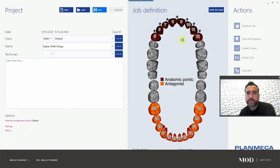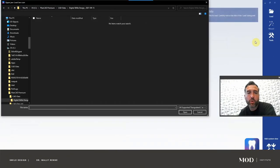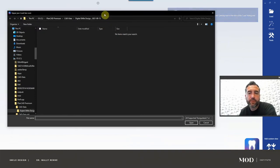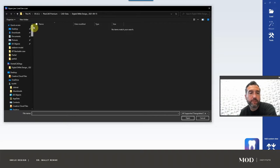We did digital impressions for scan mode. Go ahead and save this and then go to PlanCAD Premium. Download the case from the Mod Institute website so you can play along with me — photos and everything. This is an older case, maybe five years ago, so the photos weren't great. I think that's important to convey about the photography and we'll go into why this is a bad photo group.